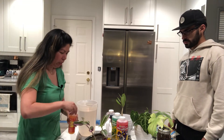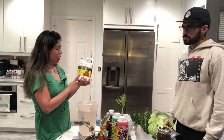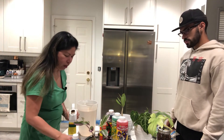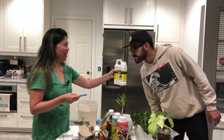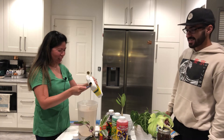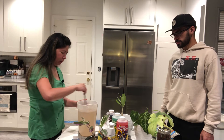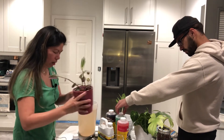Now that our pH is in the right range, for additional plant food I use this one — it has a fish smell, but it's good for plants. You can use whatever you have, but this is what I use. I just add the same small amount and mix it in.